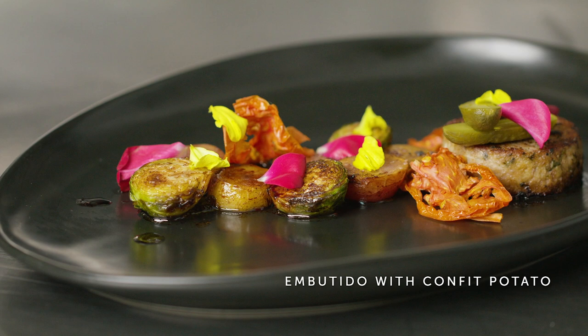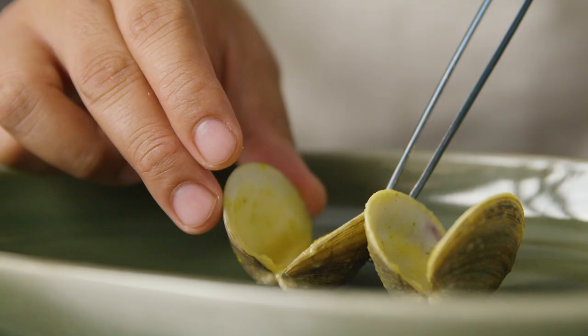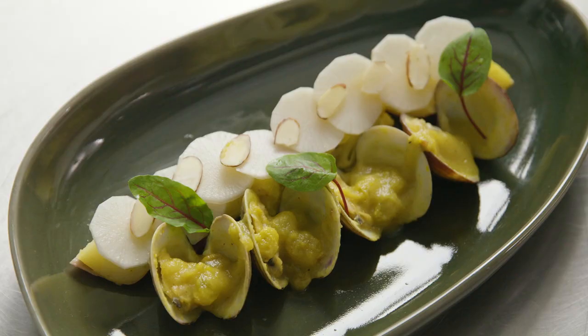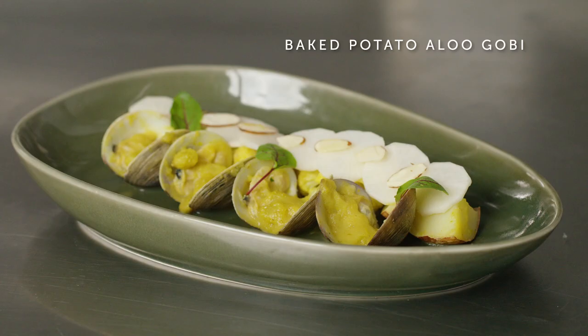This is our take on a classic Indian dish, aloo gobi. We salt-roasted red potato in the oven at 300 degrees for about an hour. We served the aloo gobi with a house-made apple curry sauce, pickled raisins, manila clams, cauliflower, pickled daikon, toasted almonds, and sorrel leaves.